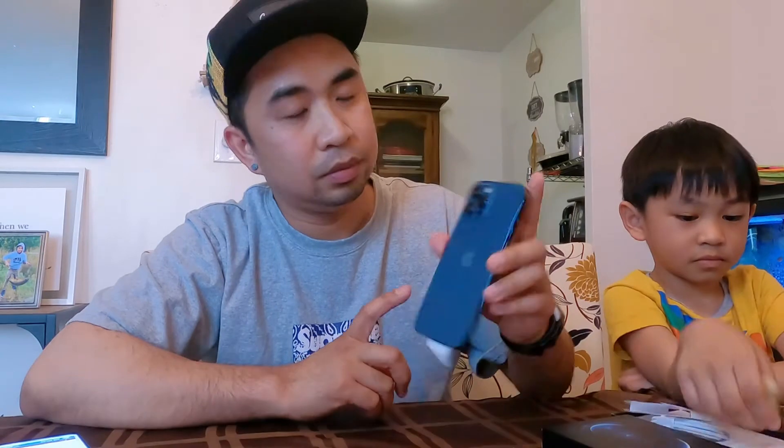Let's do a quick comparison with the iPhone X which I'm using right now — let's see the size difference. So far I like it; it's very smooth and I like the size. If you liked our video, give us a thumbs up, don't forget to subscribe and hit the bell button. Thanks for watching guys, bye!